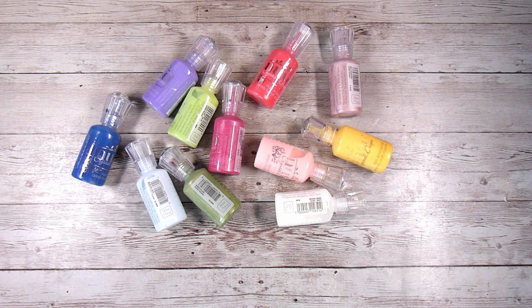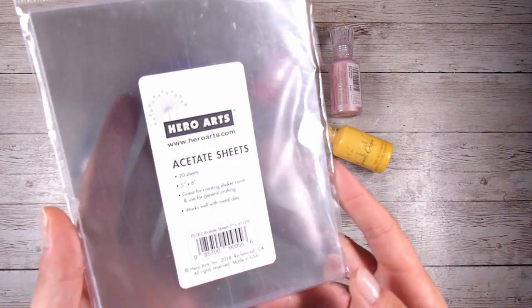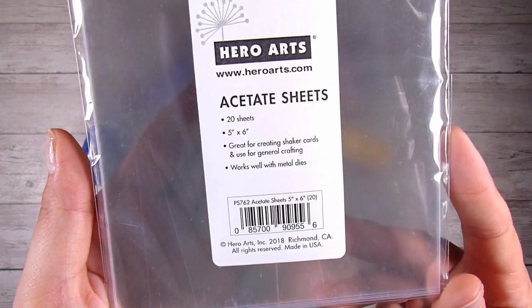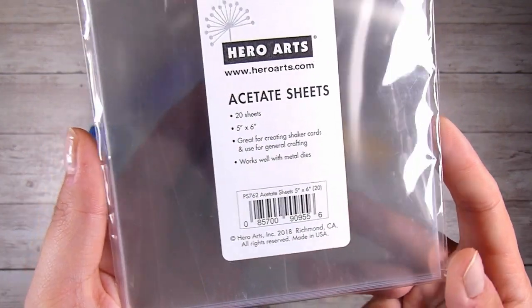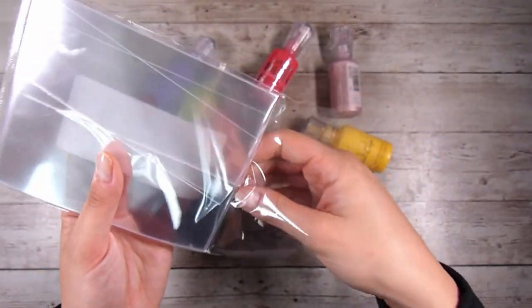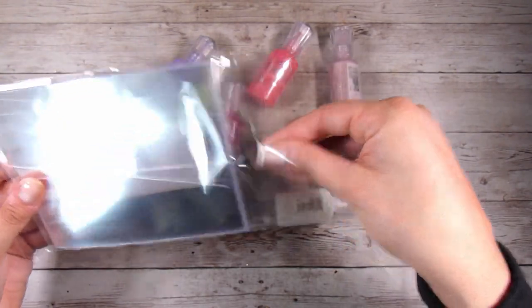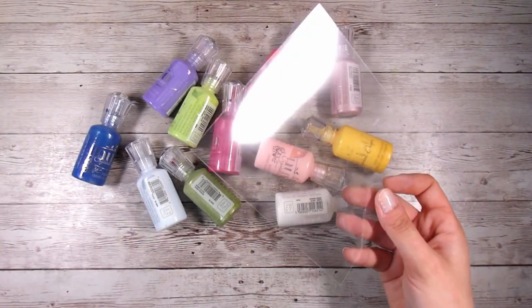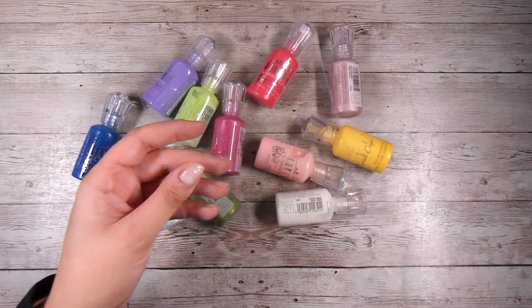I have a selection of Nouveau Drops that I keep and I honestly find I pretty much use the black, the white, the silver, the gold and the clear the most. I had these acetate sheets sitting on my desk and I have tried this technique before but using them on paper and honestly I find that the Nouveau Drops crack when they dry onto paper when applied like this.